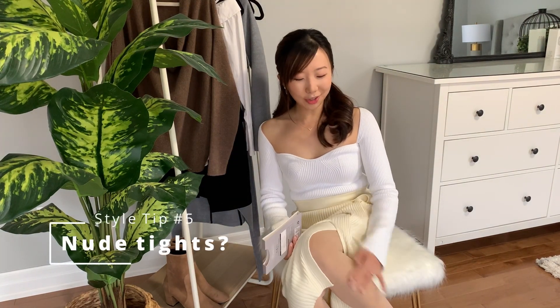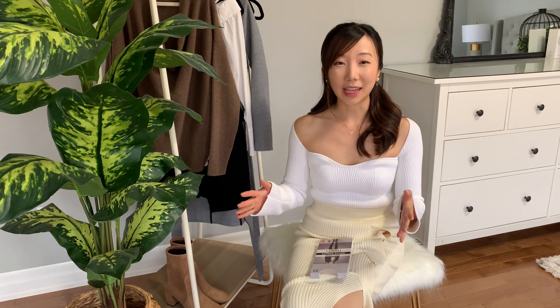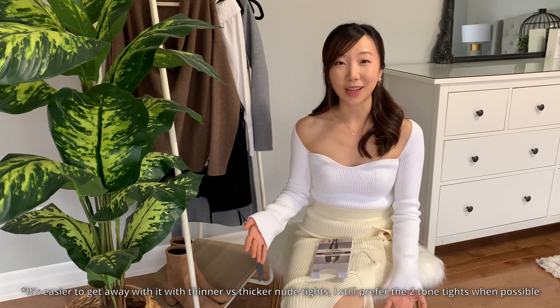Style tip number five is nude tights — either fleece or a normal 80 denier. This is both a do and a don't. Nothing looks weirder than being in the dead of winter wearing short shorts or a short skirt with nude tights, and it's even worse if wearing them as pants. But if you wear them properly — with a midi dress or skirt and ankle boots, under pants for warmth, or with over-the-knee boots — they look natural without bare skin. Just make sure to match the tight color to your skin tone to avoid that yellow Marge Simpson look.